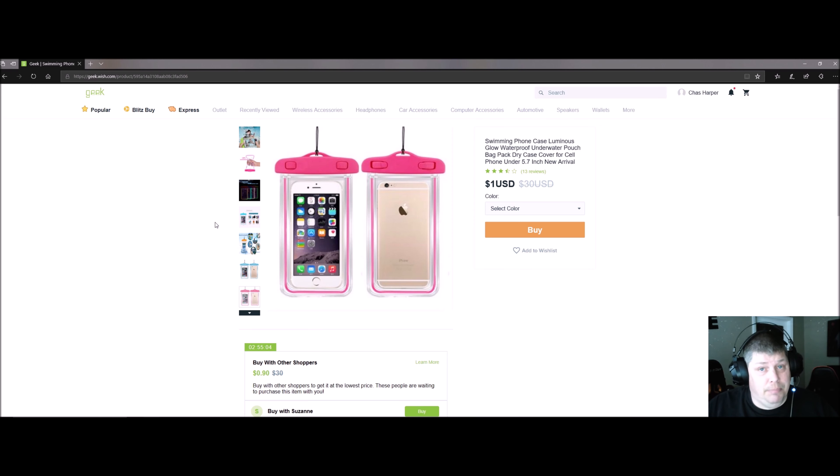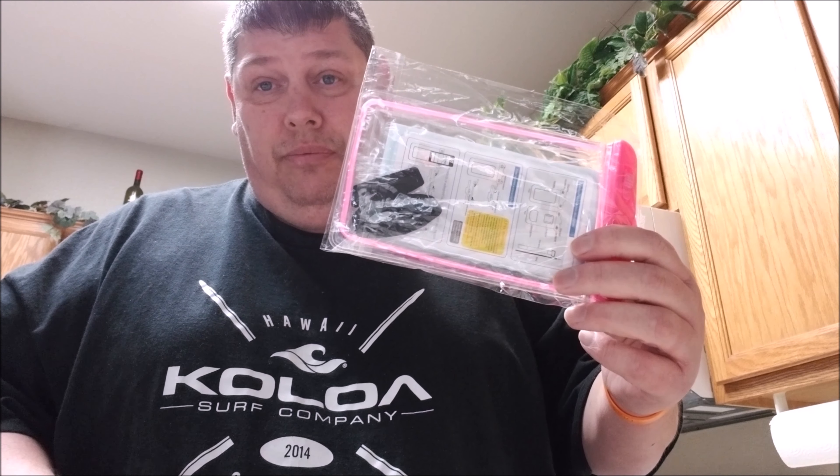Next up is the water test. All we have to do is open this up, put a phone in it, stuff it underwater, and see if it works. Let's do that right now.